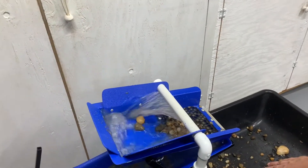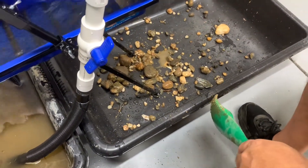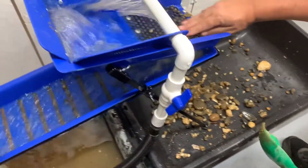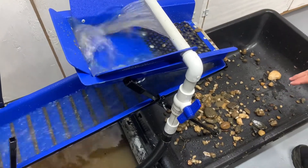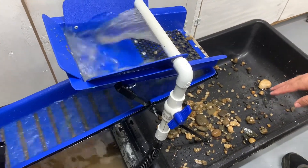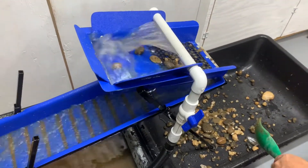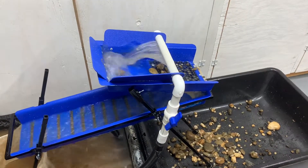Down here in the waste bucket you can see these rocks are coming out really, really clean. We'll get a little bit more through here and then we'll come back with an overview.